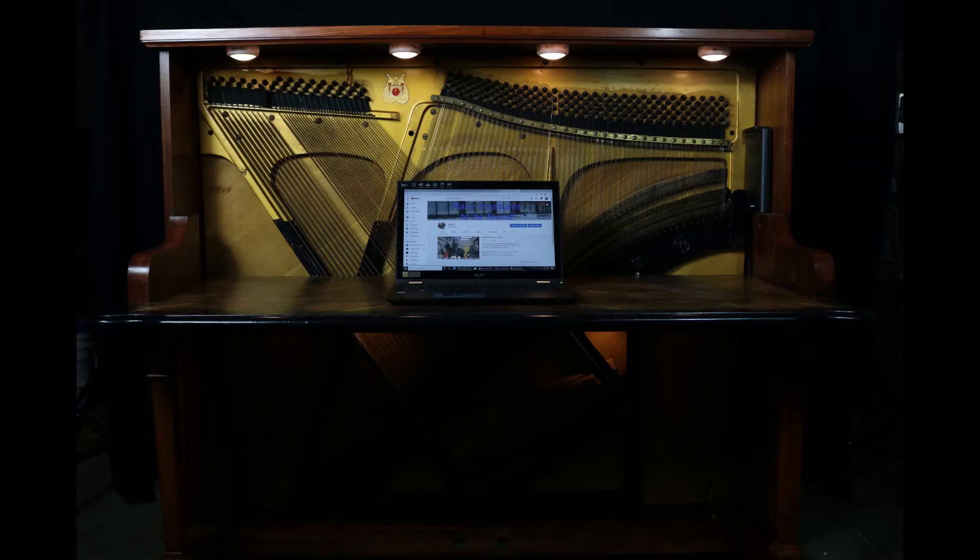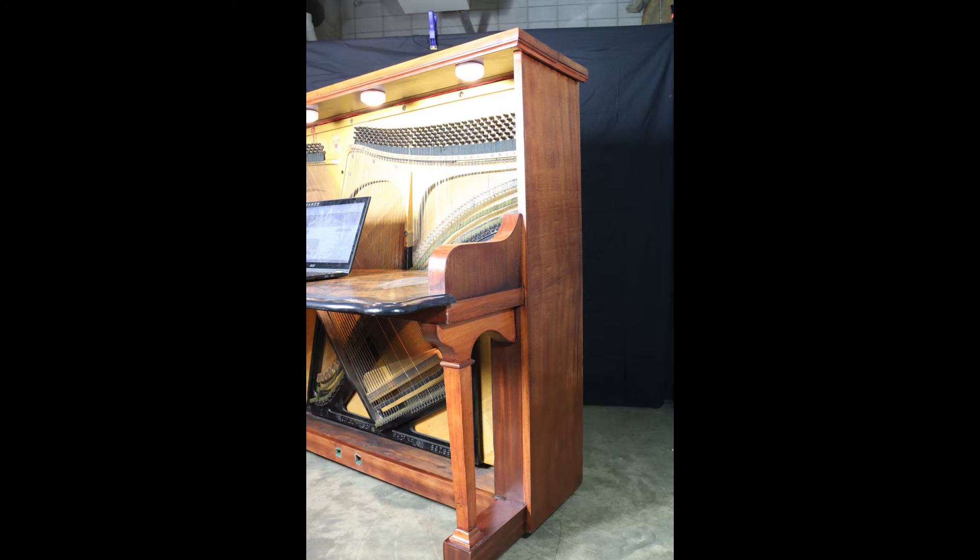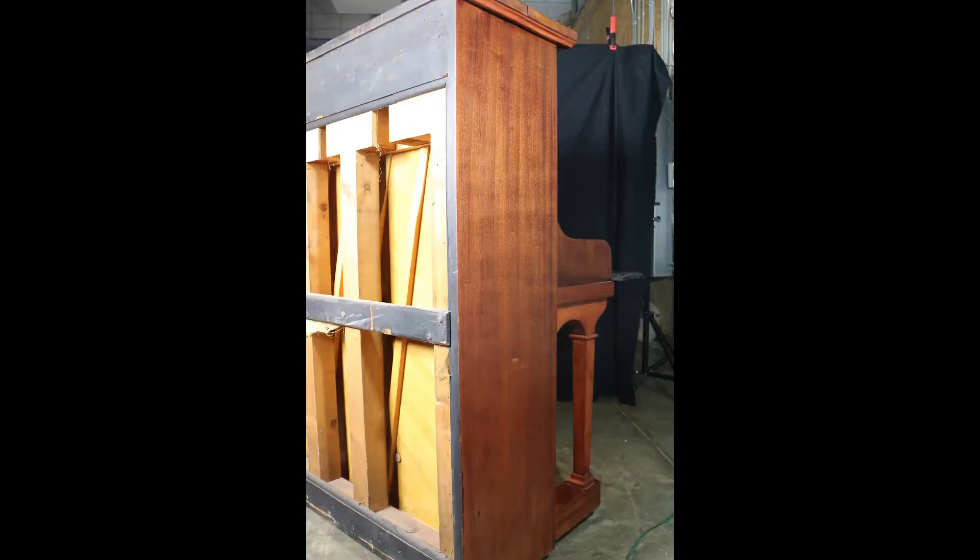Thank you for taking a look and a listen to this short video. I recently completed the repurpose of a 1920s Alberta Wagstaff upright piano. When I received this piano it was in hard shape.